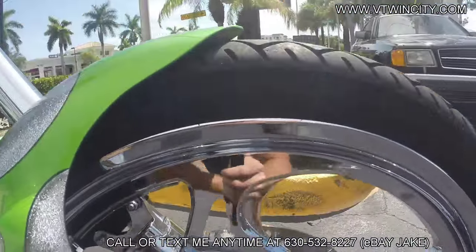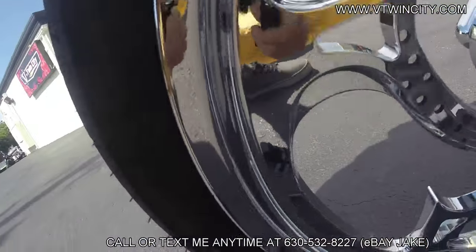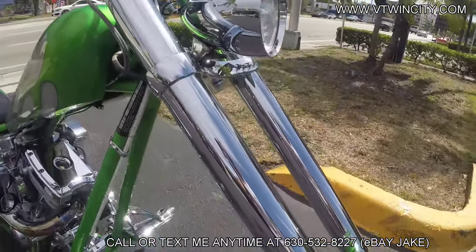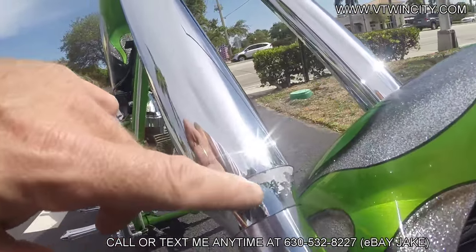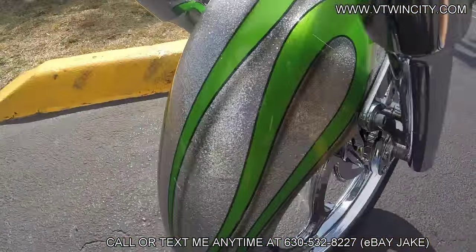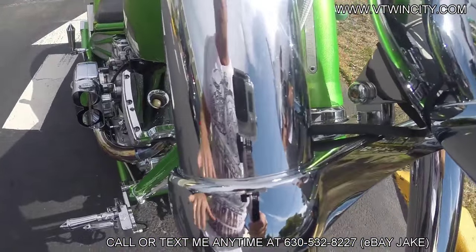Chrome wheels and accessories on the bike. It does have a few blemishes on one part of the rim — just a slight pitting on the chrome there. The rest of the rim looks great overall. The bike also has another huge upgrade: that's going to be your American Suspension inverted front end — chrome American Suspension inverted front end for the chopper. Big upgrade on the motorcycle. There is a small area with a little pitting at the bottom, which you can get re-chromed if you wanted.